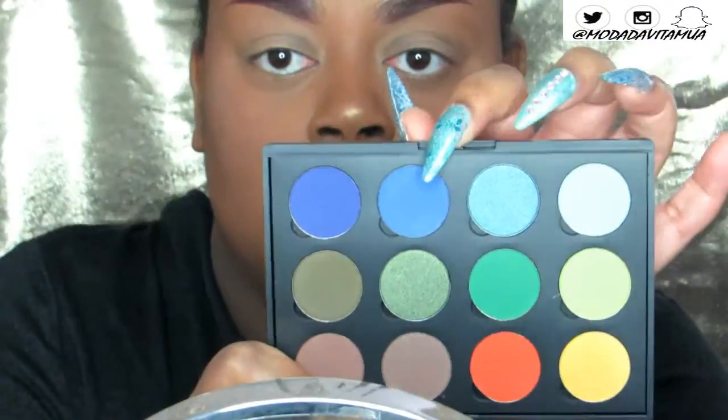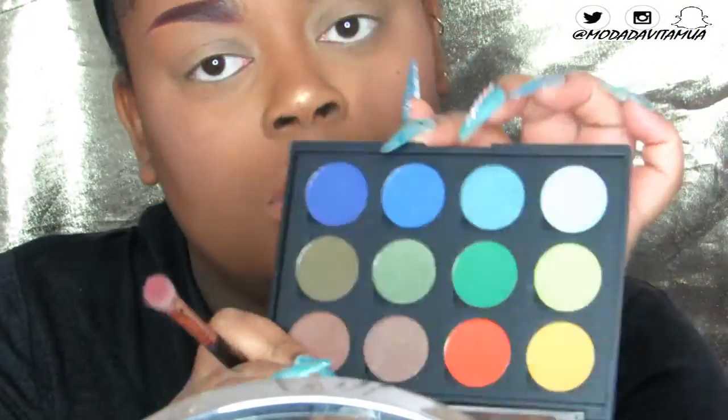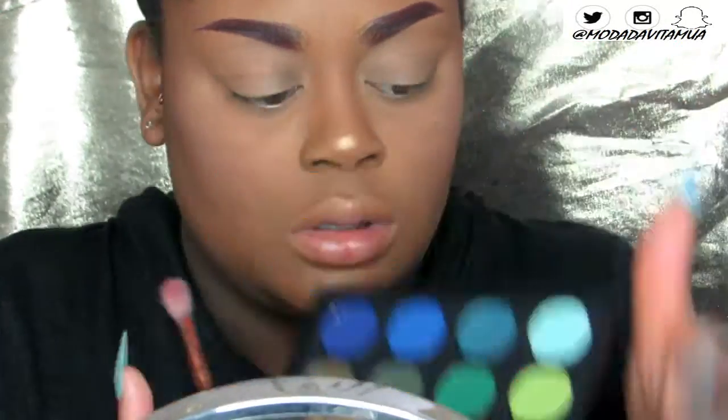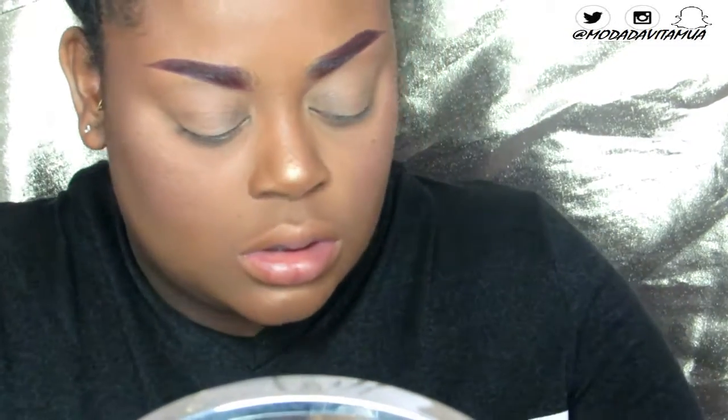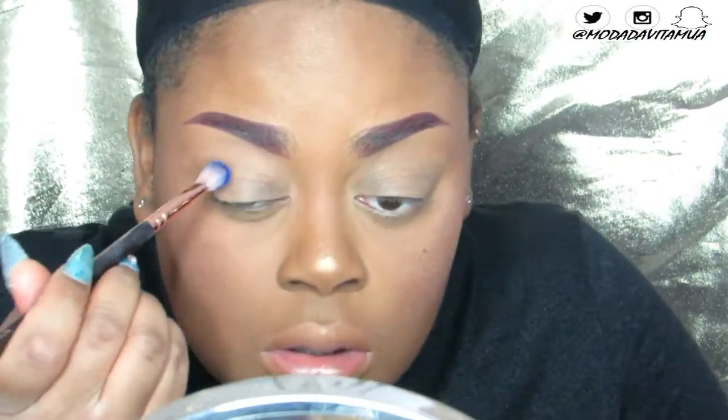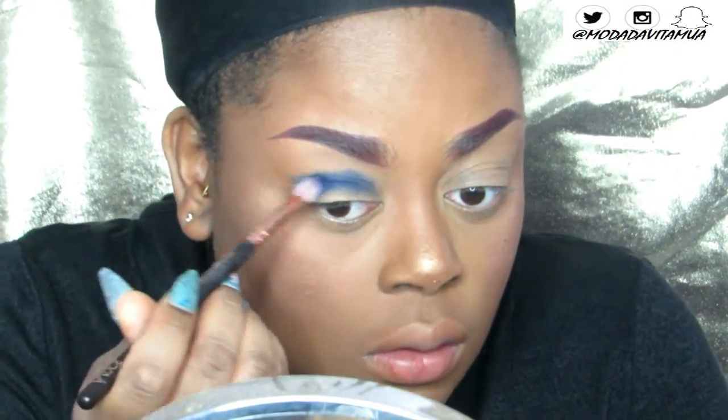I got this palette during boxing day when they had that sale and their hot pots went on for 99 cents — I customized two palettes. I'm just taking Indigo, this beautiful deep blue color, and I'm going to pop that in my crease first. It's the last color to your far left of the screen.